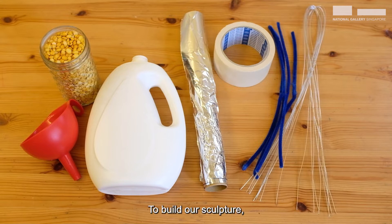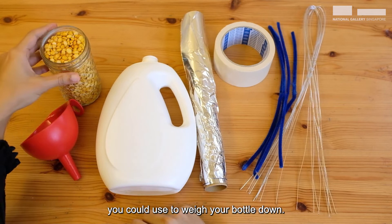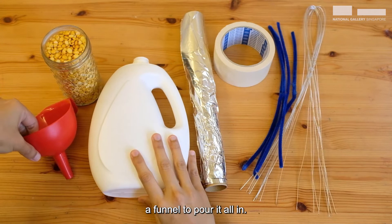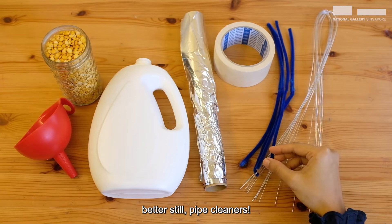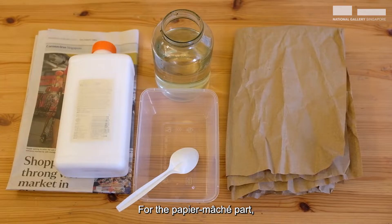Let's try it out too! We can make a sculpture using materials found at home. To build our sculpture, we will need a recycled bottle — I'm just using an old shampoo bottle. Find something around your house to weigh your bottle down, to stop it from tipping over. Bins or sand work well. A funnel to pour it all in. Craft wire if you have, otherwise pipe cleaners — they're more flexible and easier to shape. Masking tape and foil, which you'll need to cut into strips later.